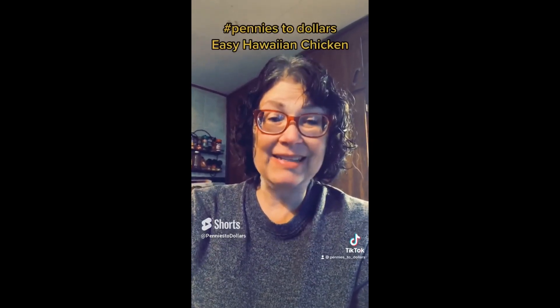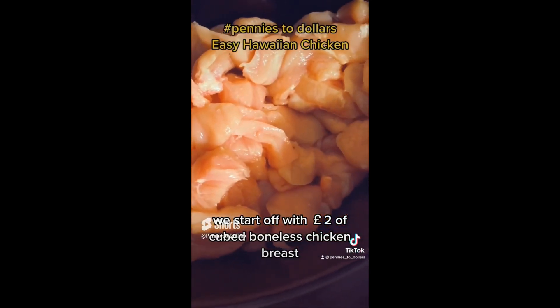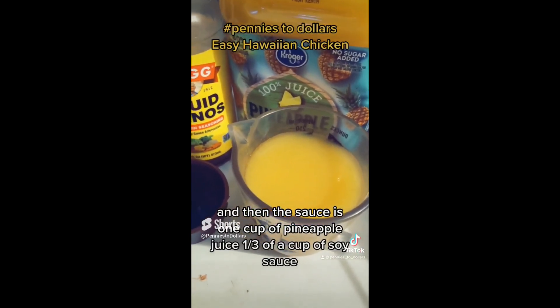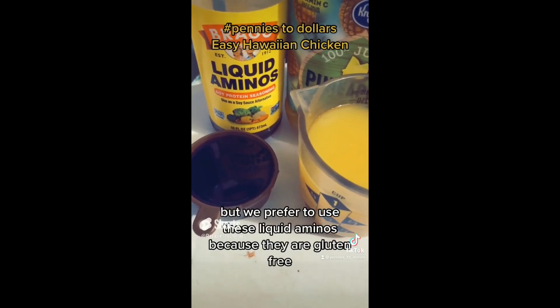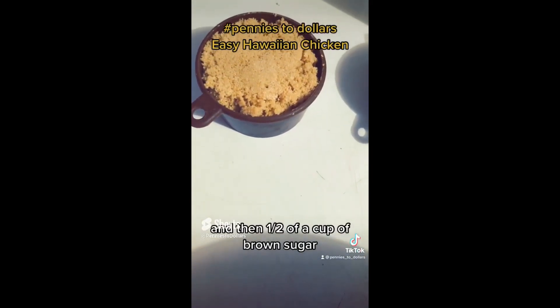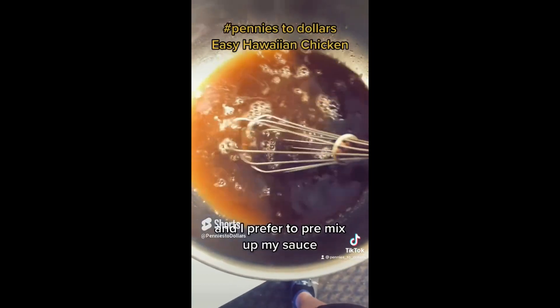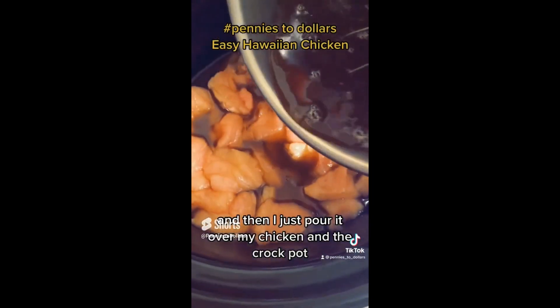Just four ingredients. We start off with two pounds of cubed boneless chicken breast, and then the sauce is one cup of pineapple juice, one third of a cup of soy sauce — but we prefer to use liquid aminos because they are gluten-free — and then a half of a cup of brown sugar. I prefer to pre-mix up my sauce and then just pour it over my chicken in the crock pot.